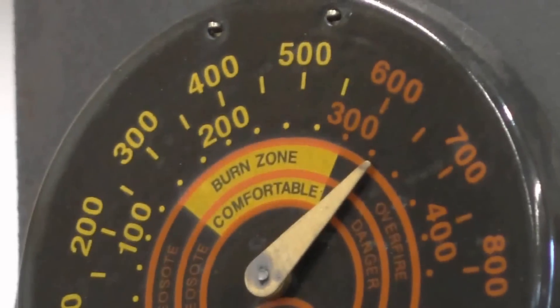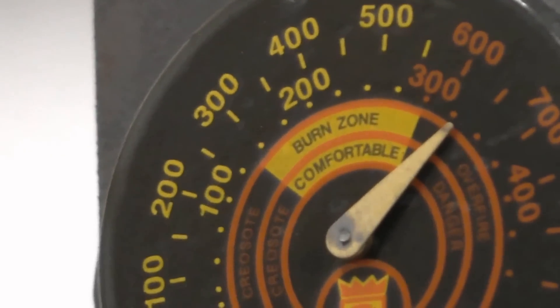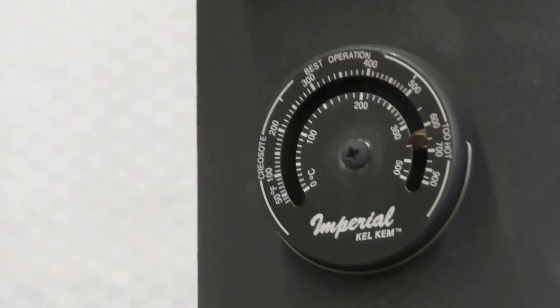She is close to 700 degrees — about 650 on the stack temperature. The lower one down there is also about 650.